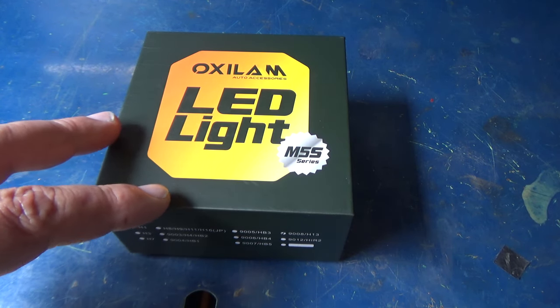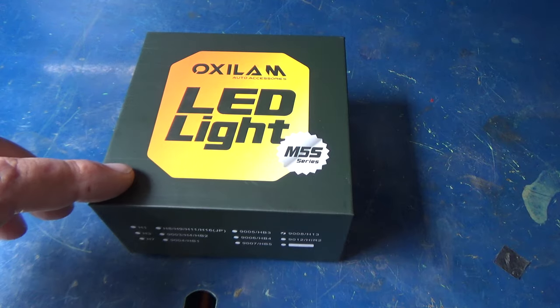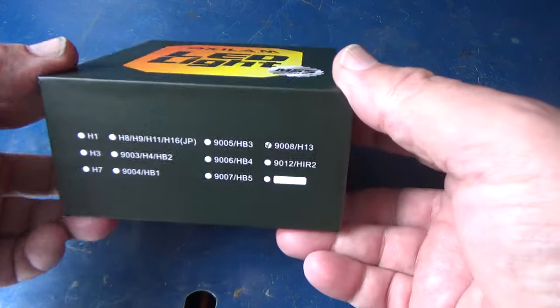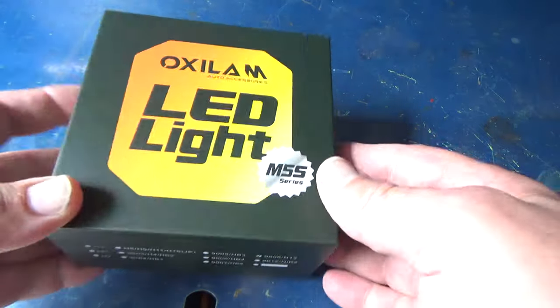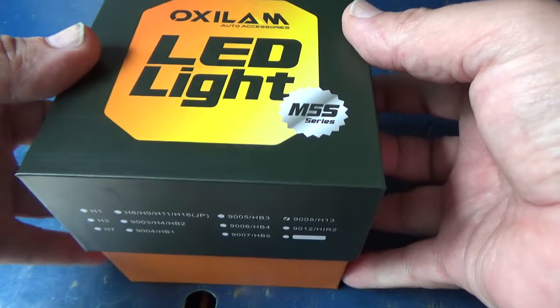Alright, so we've got some Oxalum — I think that's how it's pronounced — LED bulbs for the Jeep Wrangler. These were sent to me for free, so just be aware of that. This is the 9008 or H13 bulb, and we're going to be putting these in the Jeep Wrangler and trying them out.